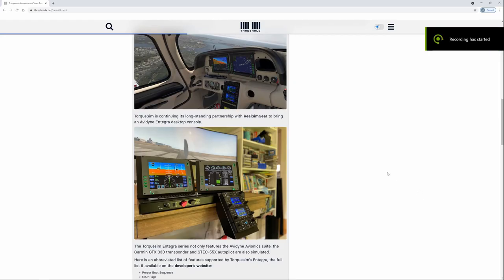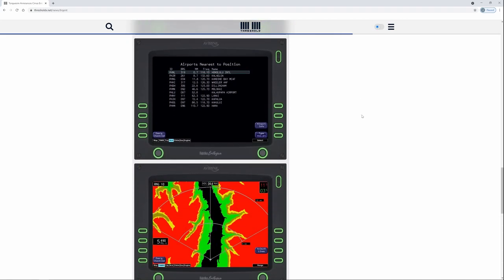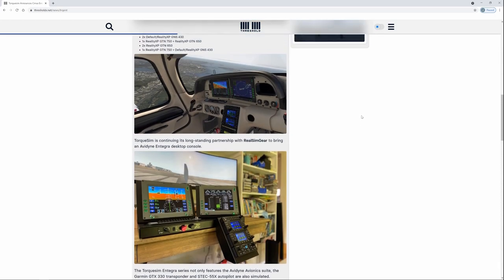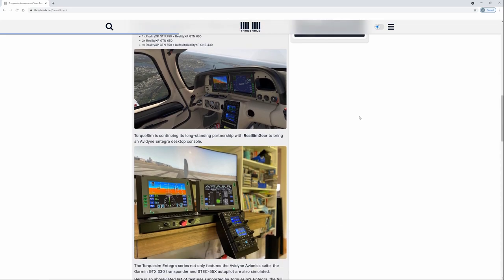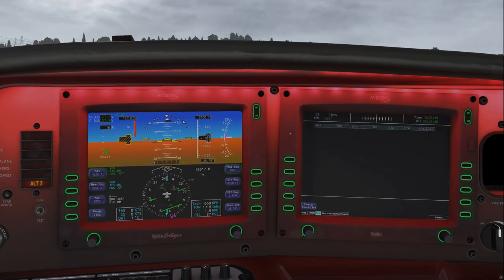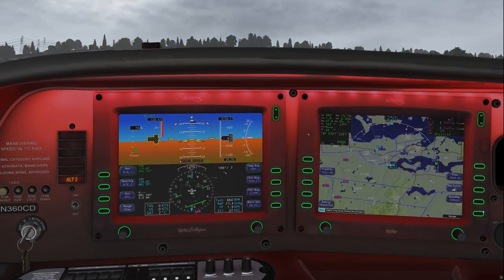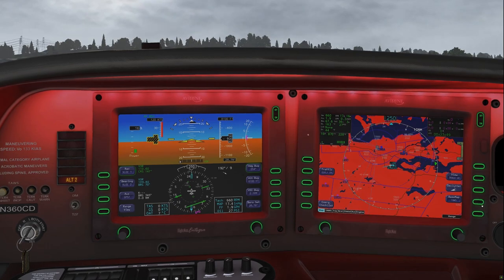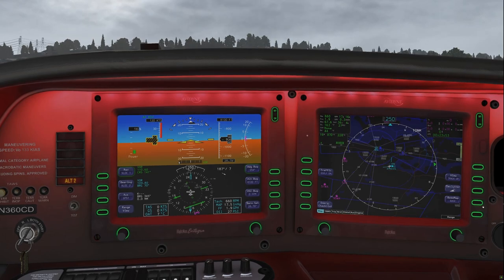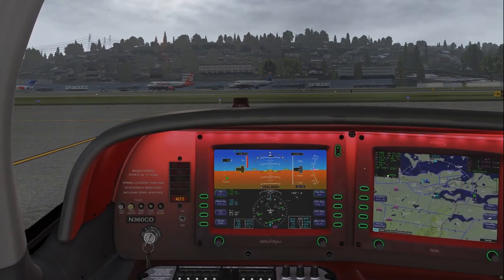I'm a little curious why TorqueSim decided to make this version. They did partner with a few third-party developers that make hardware peripherals simulating those Garmin units like the GNS 430s and 530s as external peripherals. So I'm wondering if this is just a version of the aircraft to cater to users of those peripherals, and if that's the case, more power to them - that's pretty cool.